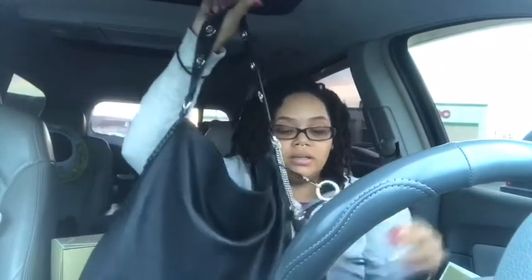If you guys want to hear a review on this bag, please thumbs up and subscribe to my channel so that way you can stay up to date on all my new videos. Talk to you guys soon, bye!